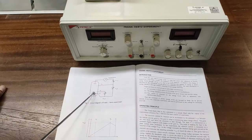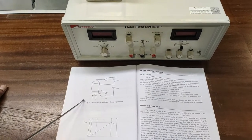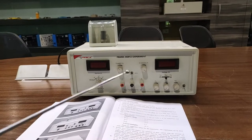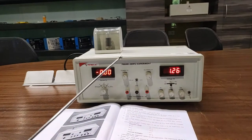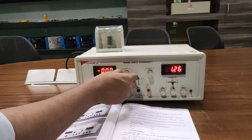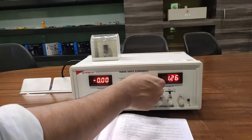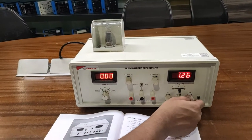When electrons pass through G1 and G2, the argon atoms in the vacuum tube get energized. To perform the experiment, first switch on the power switch, then check that all knobs are at the minimum position. The filament voltage is at minimum, the scanning voltage is at minimum, and VG1K, VG2A, and VG2K are also at minimum position.